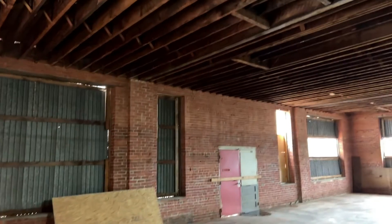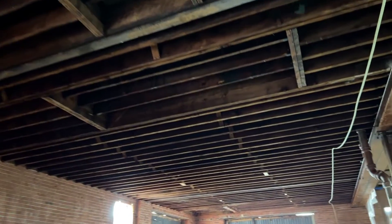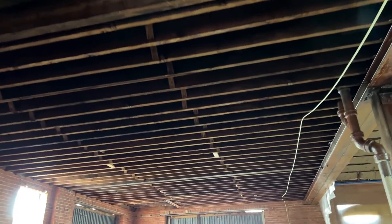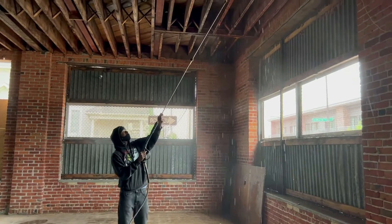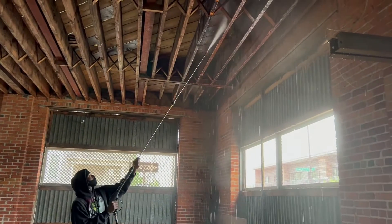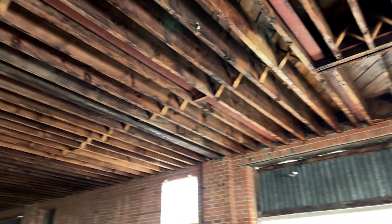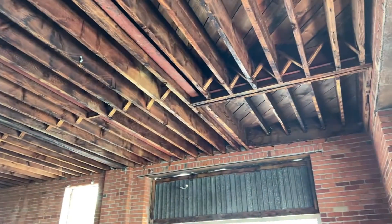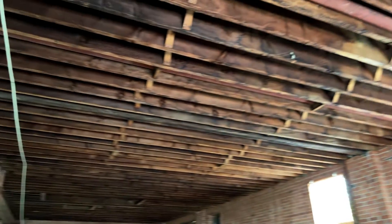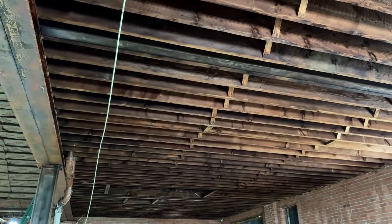We've also been partnering with One Source to provide us some temporary labor. Michael was here and he pressure washed all of this wood up here. It looks really good — all this wood has been cleaned up. I didn't want to pressure wash to the extent that I did upstairs, but this wood looks really, really good. It's still drying out, which will take a couple of days, but that'll be our ceiling.